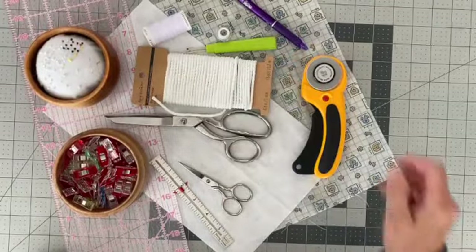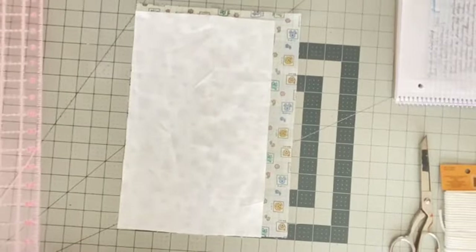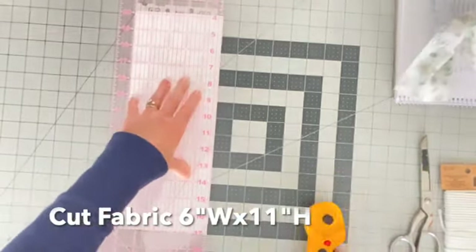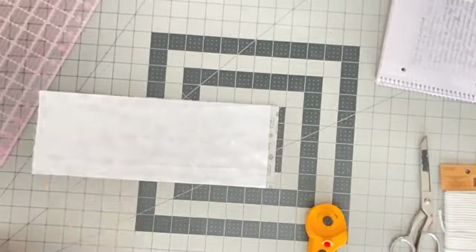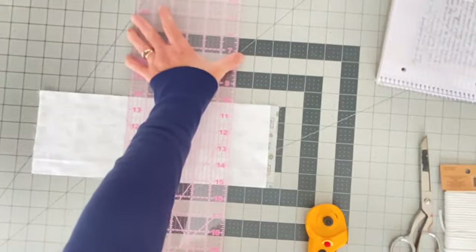The first thing that we are going to do is to cut our fabric. We want to cut the fabric 6 inches wide by 11 inches high. You can also cut your fabric to be any width and length that you want for your bag. So I've cut the width of the bag 6 inches wide and now I'm going to trim it down to 11 inches long.